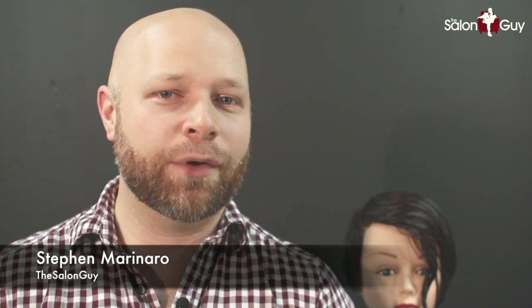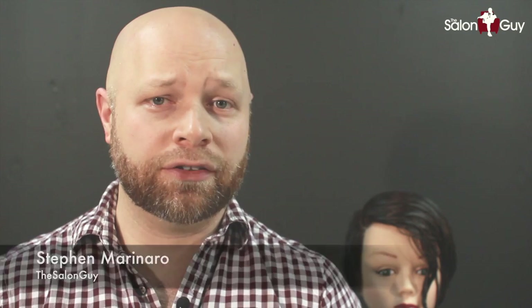Hey guys, Steven. It's Salon Guy here and today we're going to do another celebrity haircutting tutorial. Today we're going to be inspired by the look of none other than Michelle Williams. We've seen a variety of looks on Michelle Williams and lately she's been wearing a really kind of funky, edgy haircut which I love. So here's how we're going to do that.